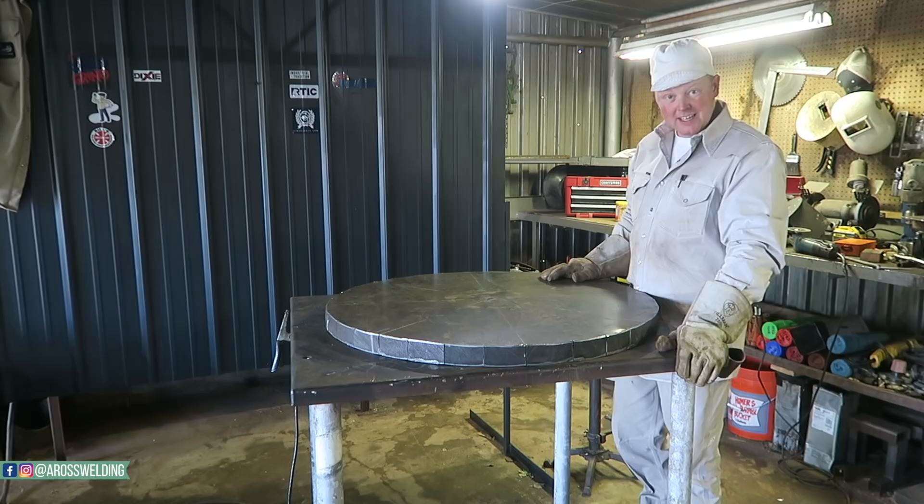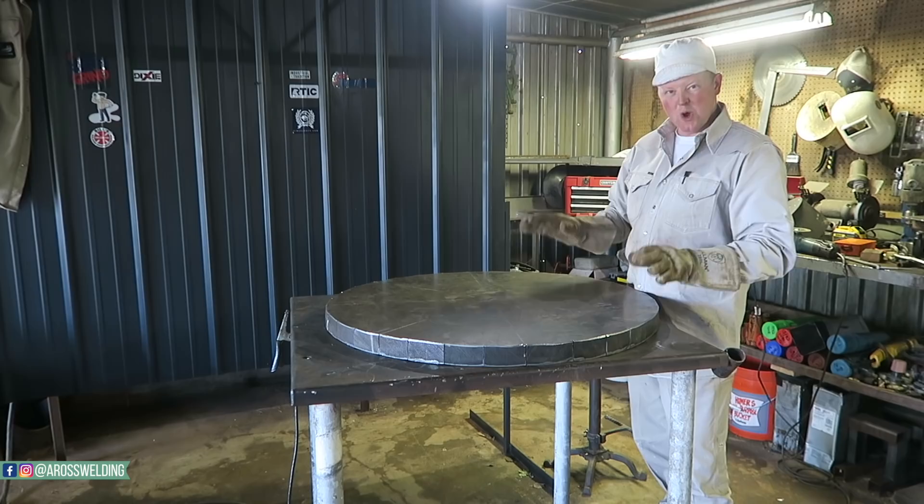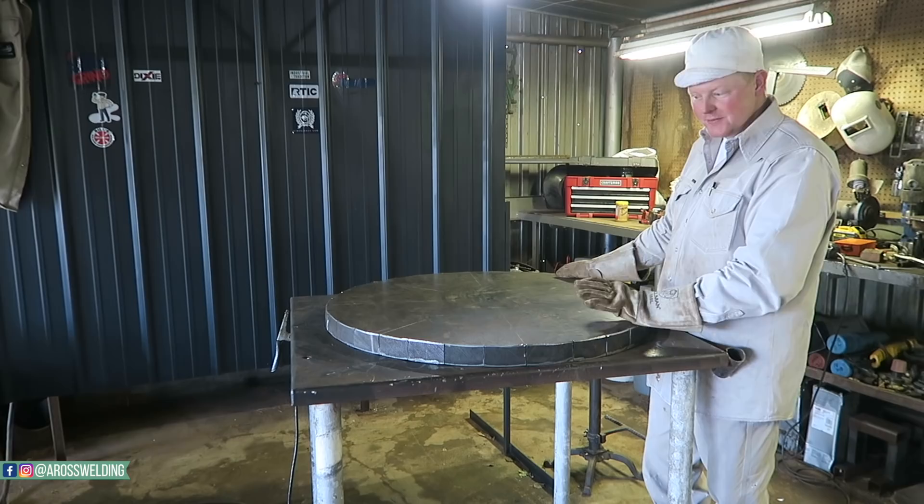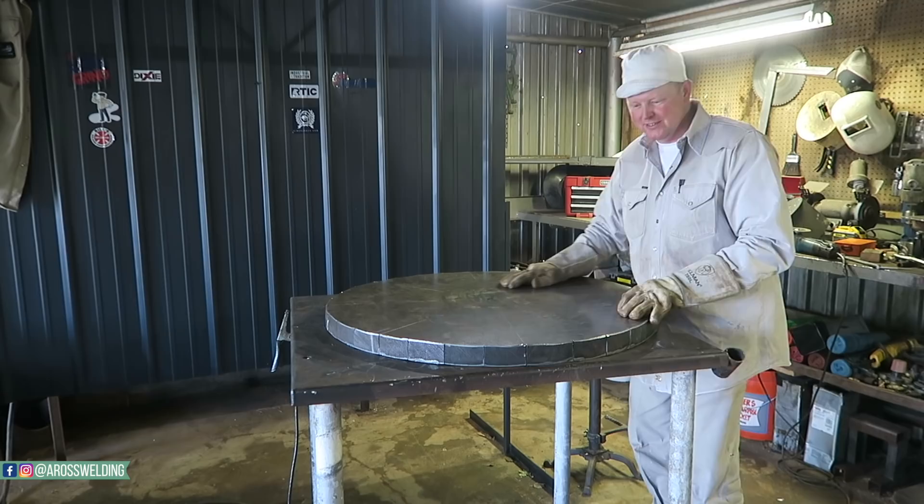There you have it - like a big old tuna can lid. That right there is satisfying for some reason, just the fact that you can mold something like this all from one piece. Yes, it takes way more time, not efficient at all for doing it for customers. But still handy to know how to do if you're doing something for yourself and you have time, or if you just want to learn like I do.